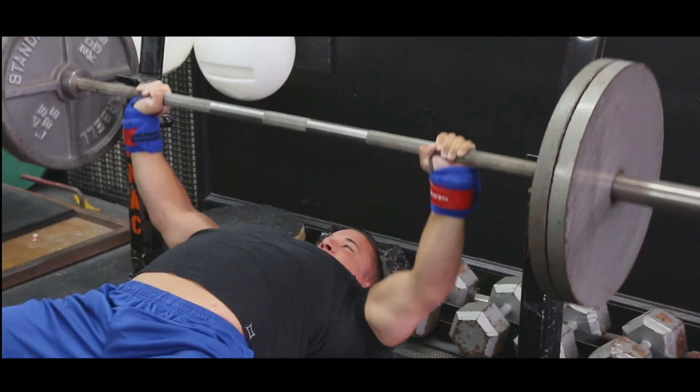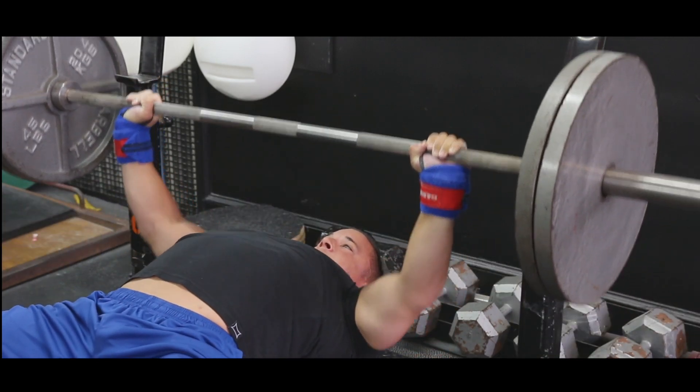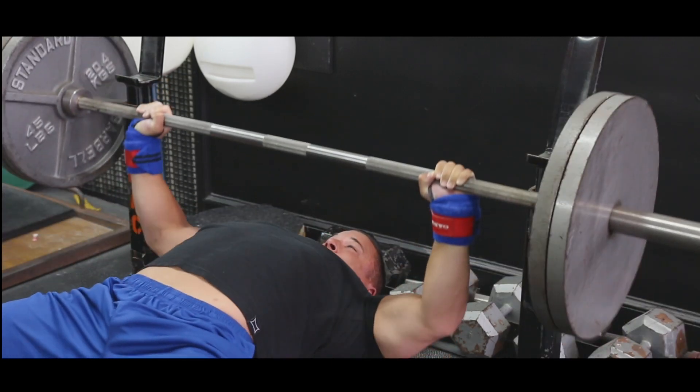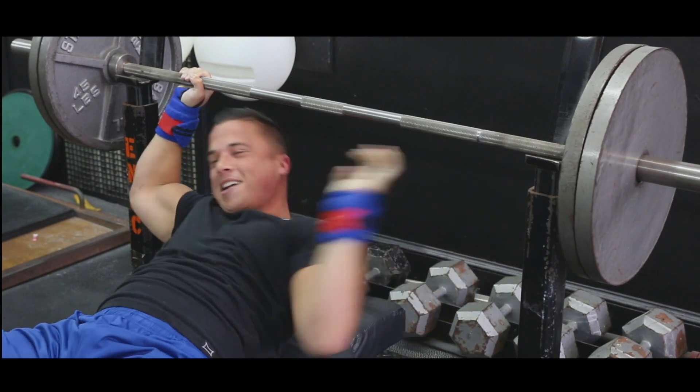Performing the 225 AMRAP set... 23, 24, 25, 26, 27. Got 27 reps. I was hoping for 30 but I'll take 27.